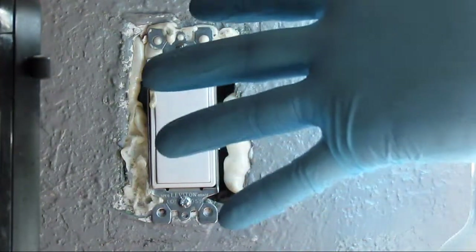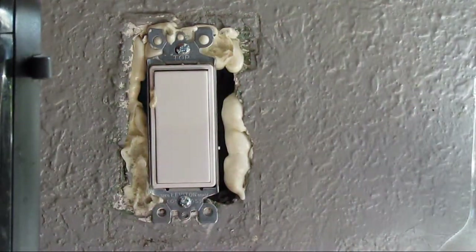Little tip: wear gloves, because this stuff, once it gets on your skin, it only peels off — and it peels off your skin.